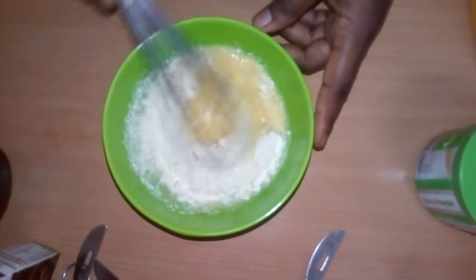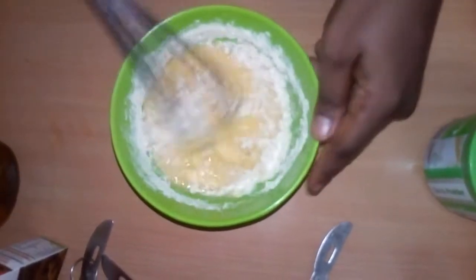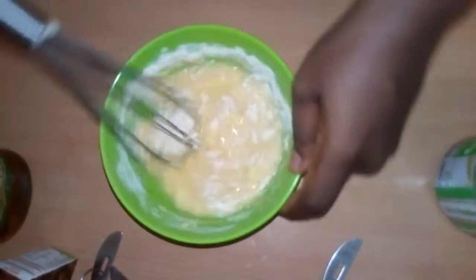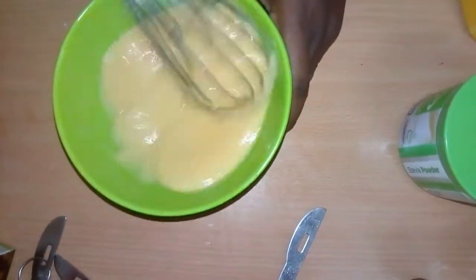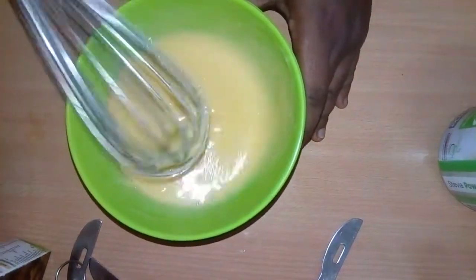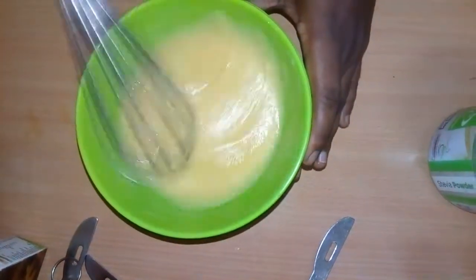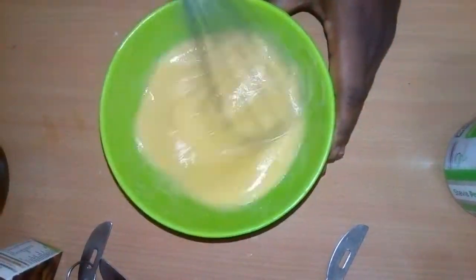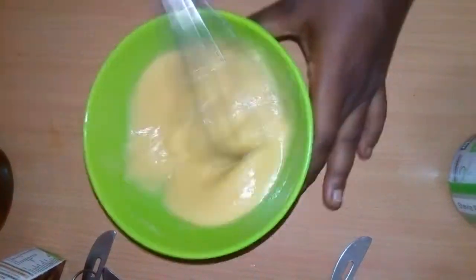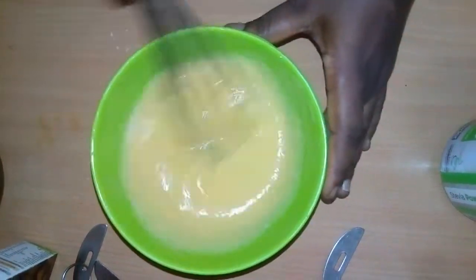So we are going to mix this together. Look at this — it's smooth and thick, and this would give us a fluffy pancake. I'm using four eggs with three tablespoons of coconut flour.